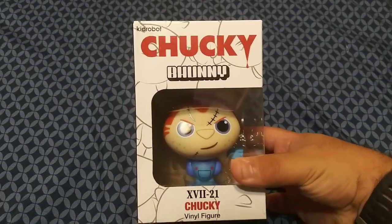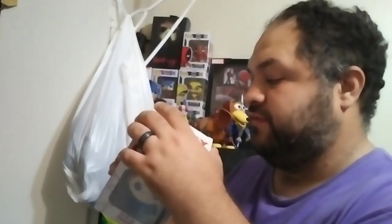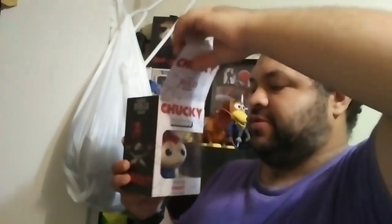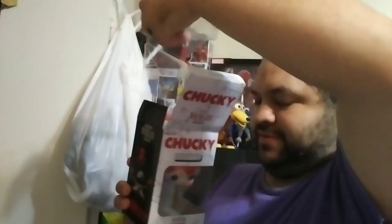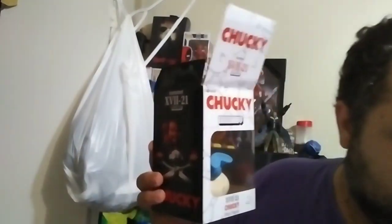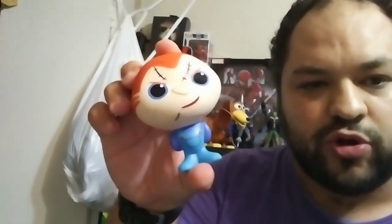So right now I'll unbox this Chucky. I just removed some of the tape with the knife — I didn't want to show on screen because it's not good for kids. Here I'm unboxing the Chucky. It's already finding its home, but we'll get him out in a little bit. There's the box on its own, and here's the little Chucky fella.